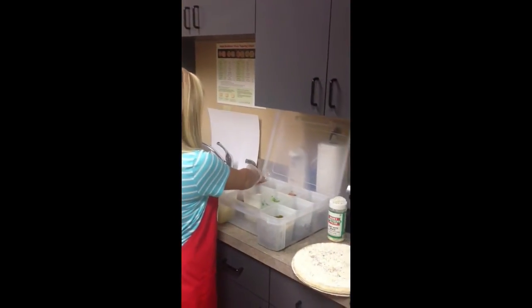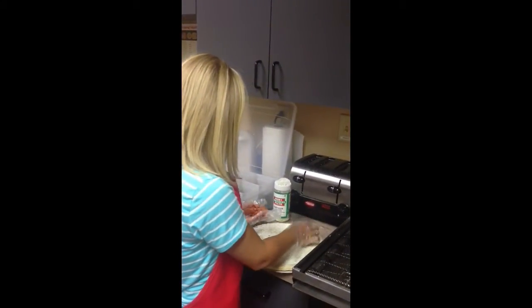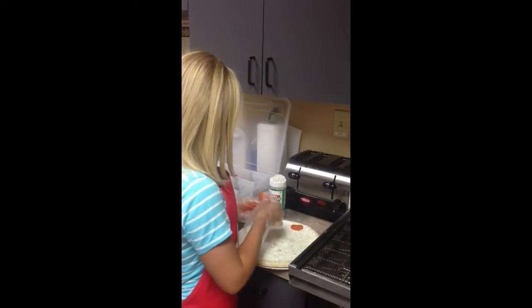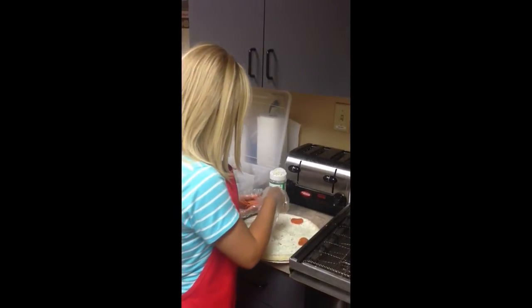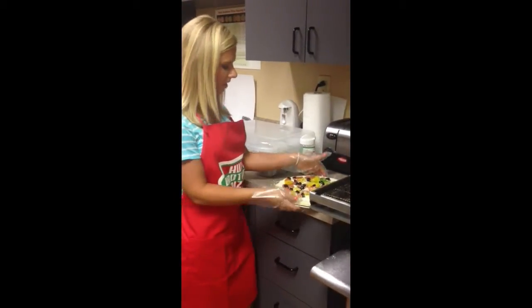Each pizza is topped with just right spices. Now I am going to top my pizza and add the just right spices. Now my pizza is ready to cook.